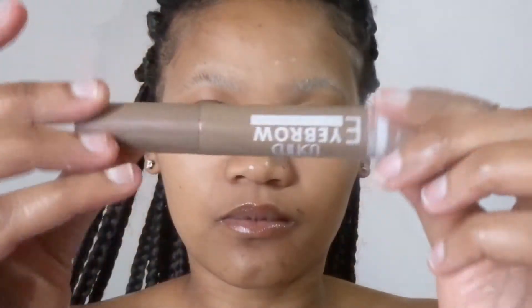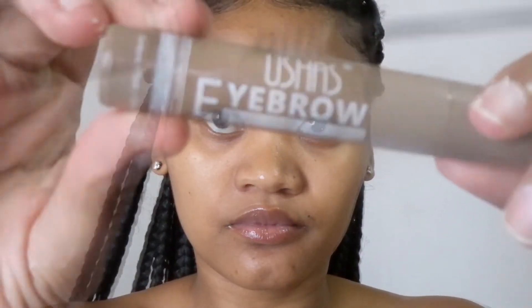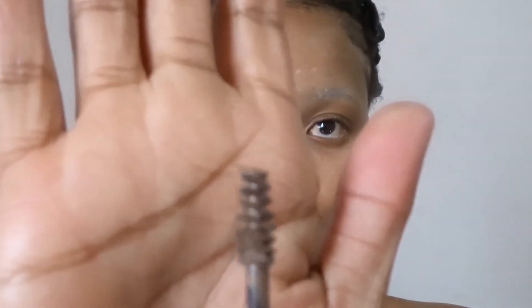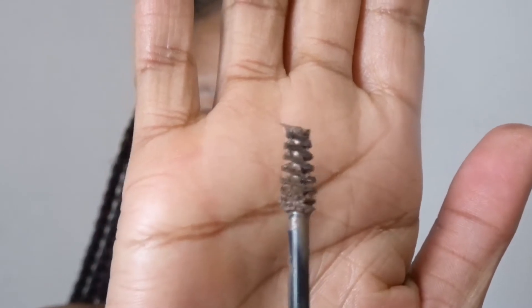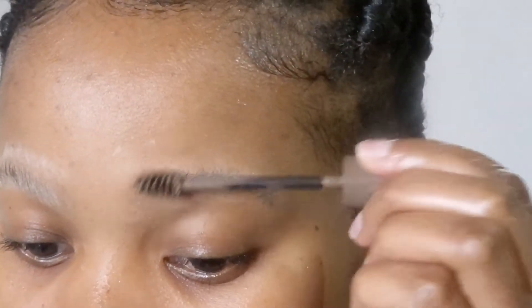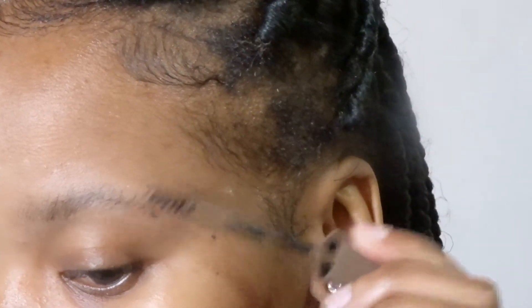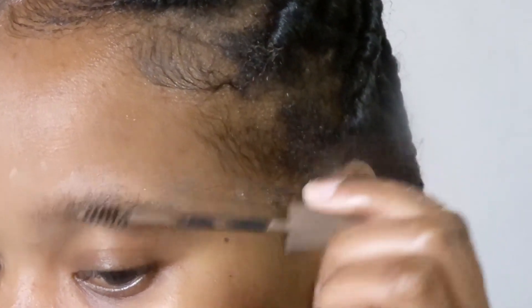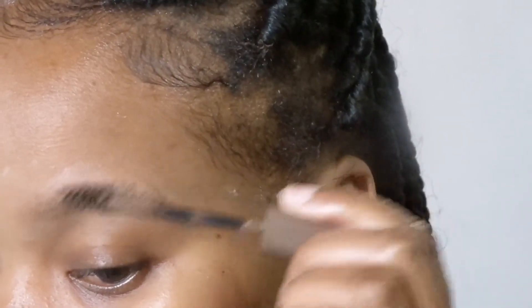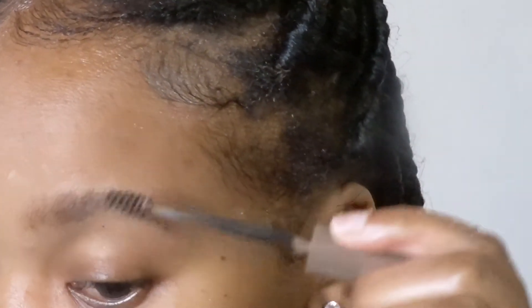I got this technique where I'm not using an eyebrow pencil — I'm using this Wishes eyebrow mascara. This color is in the shade brown, a light brown. I'm just applying it in an upward motion, just like I did with the spoolie brush.